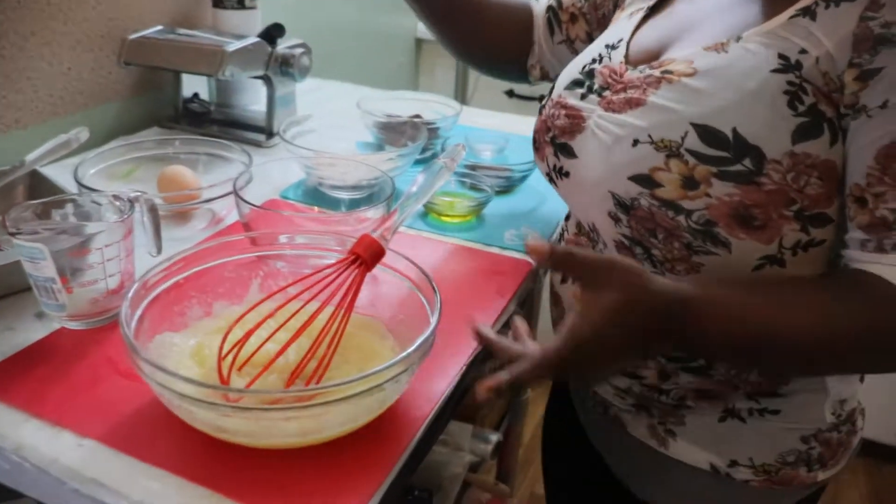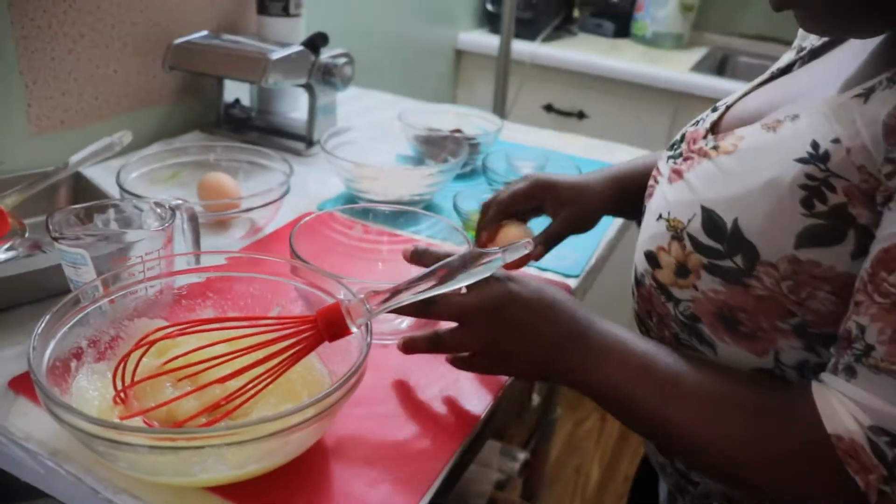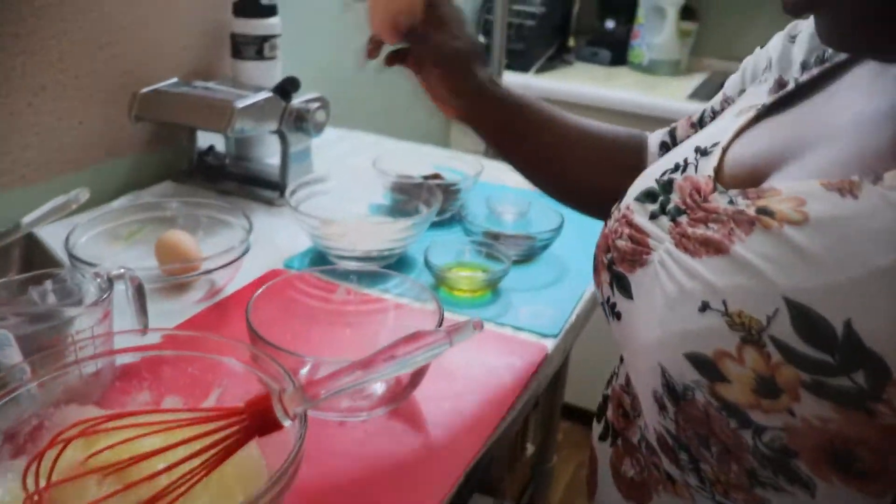Now we'll add our eggs. I'm using two eggs.